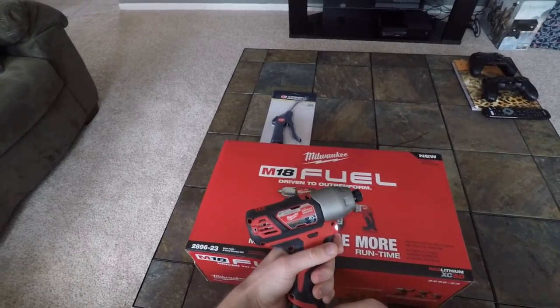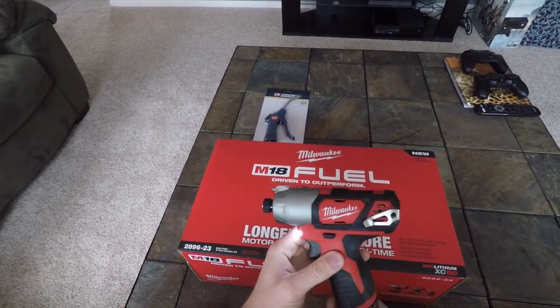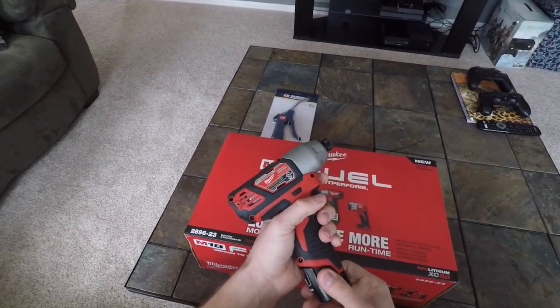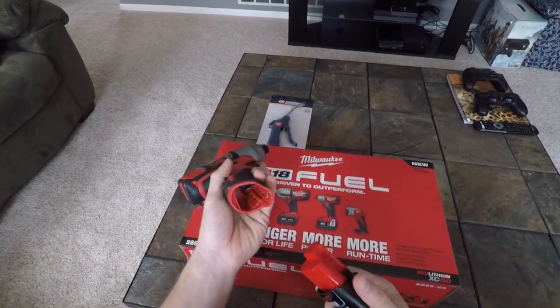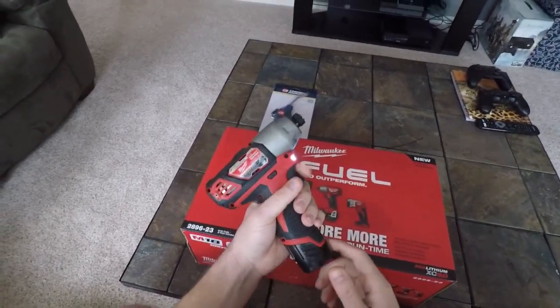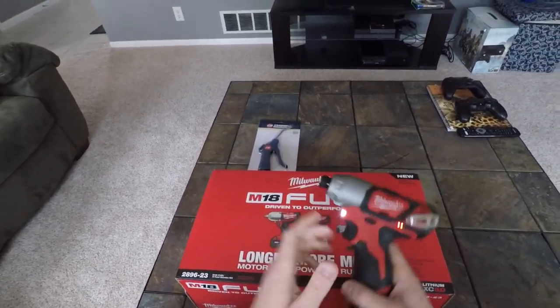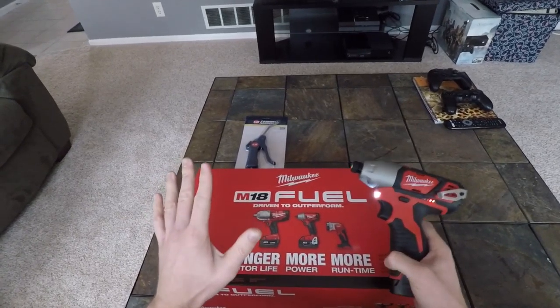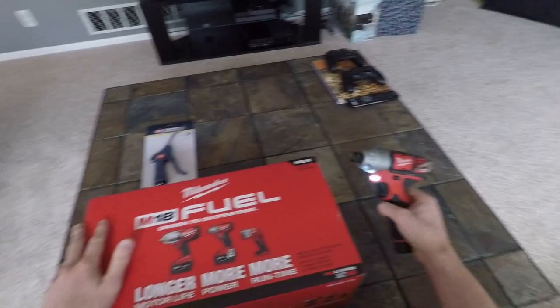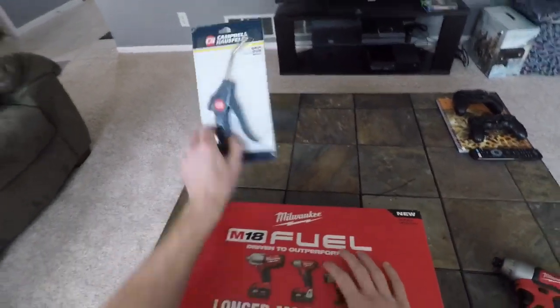These are actually pretty powerful — I think they're like 1,100 or more inch-pounds. This is the M12 battery, which is going to pair with any other lights or tools I buy in the Milwaukee lineup. The battery compatibility across all these tools is just super cool to me.